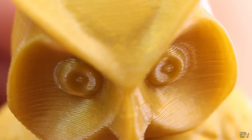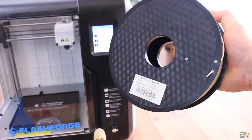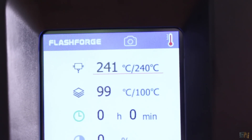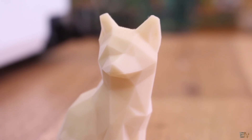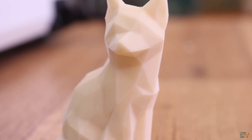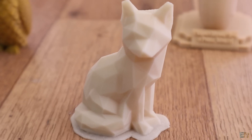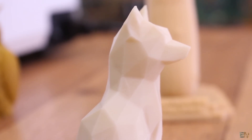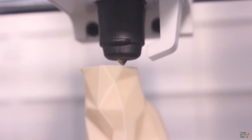Everything is printed with the default 0.4mm nozzle. Now let's test some ABS using a pearl white ABS filament. The printer reached 240°C for the nozzle and 100°C for the bed. I'm impressed — this ABS part turned out perfect: no warping, no detaching from the bed, and the print quality is very good. This is probably my best ABS print so far, and you could even sand this print since ABS is easier to sand. The enclosed printer keeps a good temperature so we have no warped layers.